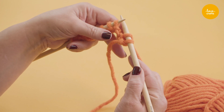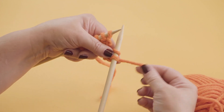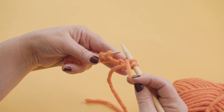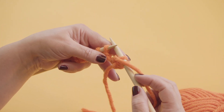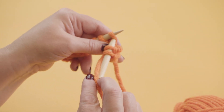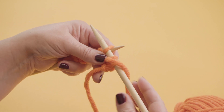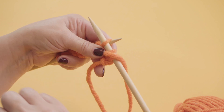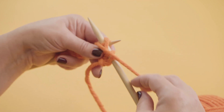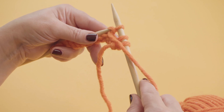Now the next 2 stitches are going to be purl stitches. And to do that, instead of having the yarn behind the needle, we're going to bring it in front of the needle. So you're bringing your yarn in front and then we're going to put the needle in upwards. You know when you do a knit stitch, you put it in downwards — when you do a purl stitch, you put it in upwards. So we've got the yarn in front and the needle pointing upwards into the purl. Then we're going to take the working yarn, bring it round the needle and take it down, under and off.